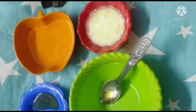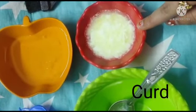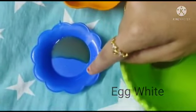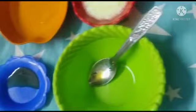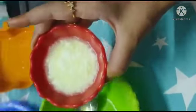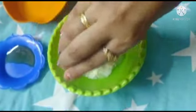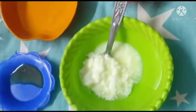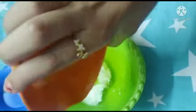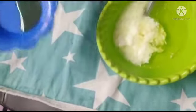For the head mask, the ingredients are: bergu, egg white, and honey.